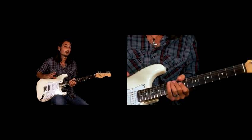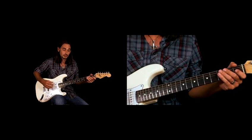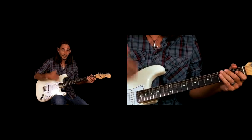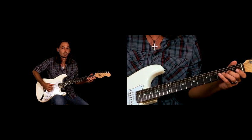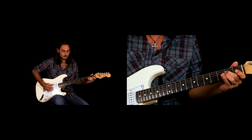You can also hit the bass note with the first bend, if you want to keep that bass line going consistently. So he does that twice.